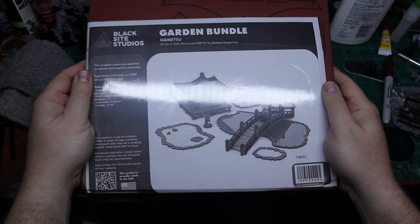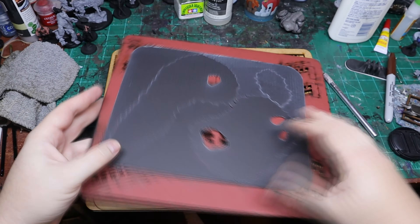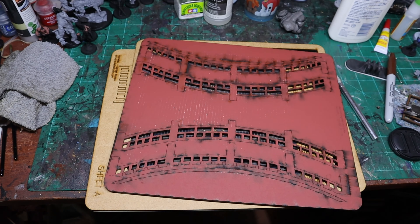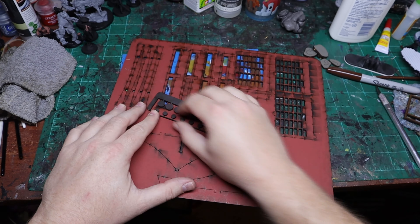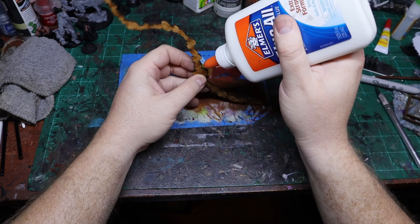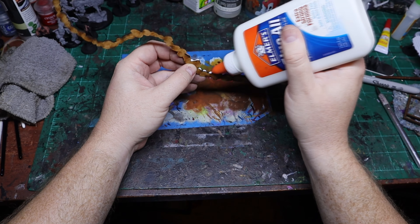It's time for the garden — this is again part of the Himetsu series. I got this terrain along with my Backroom that I paid for. The first problem I had was a couple of pieces that were stuck to the MDF, but it came off pretty well without any issues.